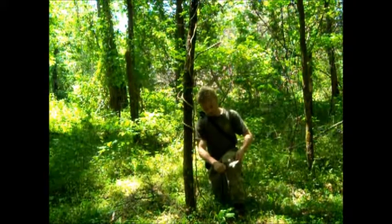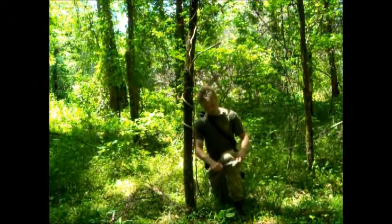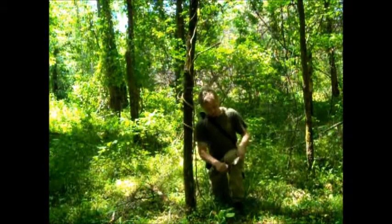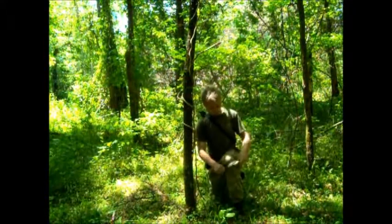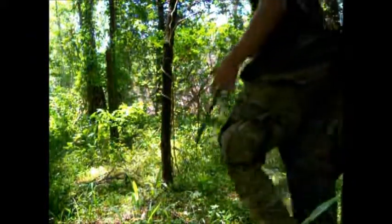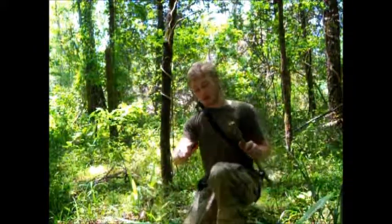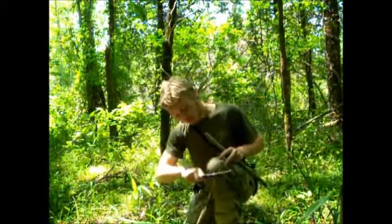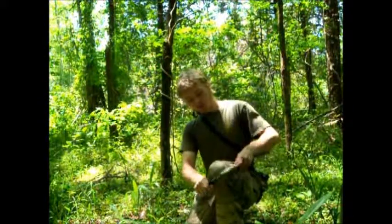Another favorite technique: get down on one knee like this, and then put the non-sharp side of the knife right here in the fleshy part of your knee. Just hold it right there, take your stick, and pull back.